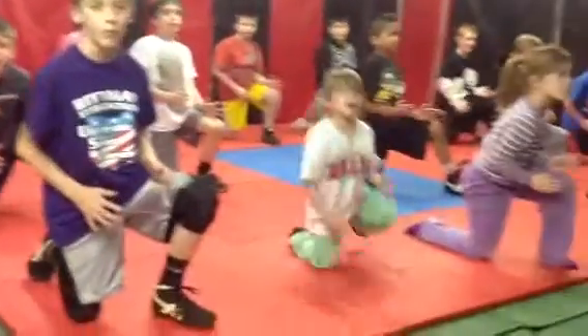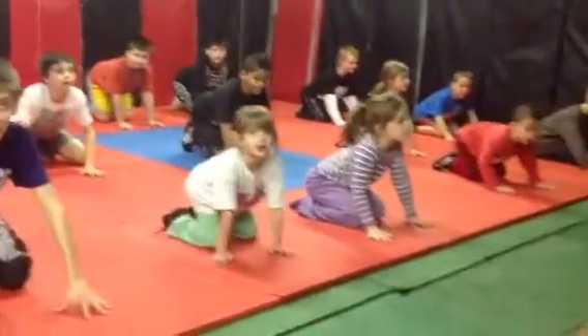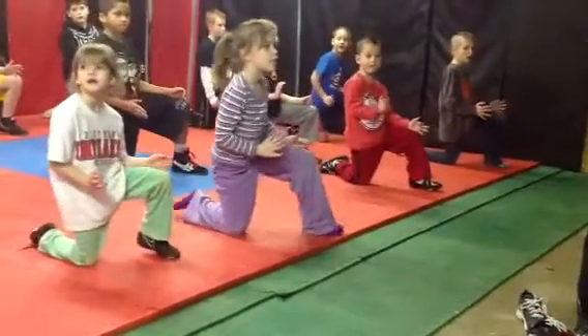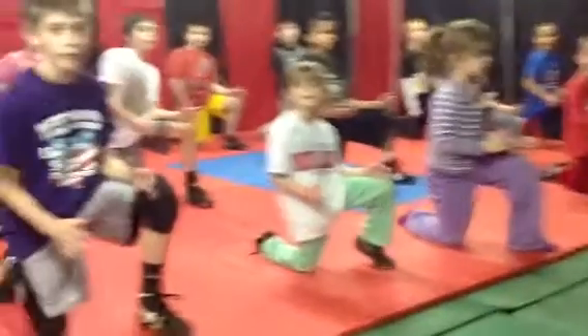Step one, go. Back down. Step one — stay there. Crack this arm; you can go right close to the leg here. Elbow in.